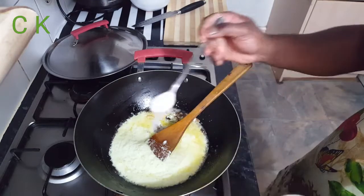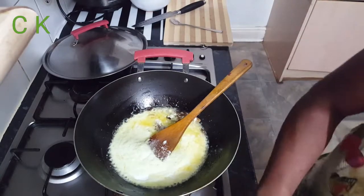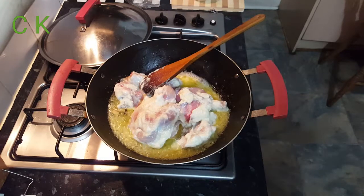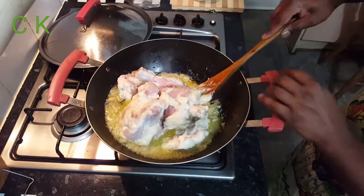Be careful of the oil splash. Add salt according to your taste, and don't forget that when you marinated the chicken you already put some salt there as well. After 10 minutes of frying the onion paste, I've added my marinated chicken.